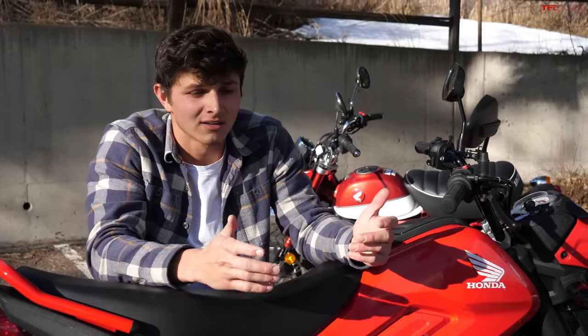In this video the Navi got a lot of grief, and a lot of that is undeserved. At the end of the day the Monkey is a better bike, but it's also about twice as expensive, so it should be. The Navi, for how much it costs, is a great piece of transportation. It can go as fast as you need on most roads around town — it's efficient, it's fun, and it's a good machine. But the Monkey is the one I would have.